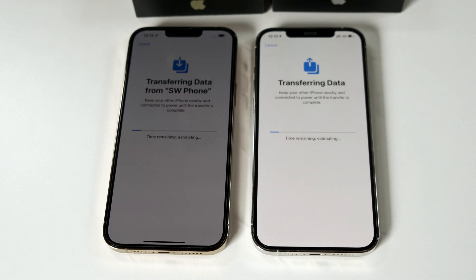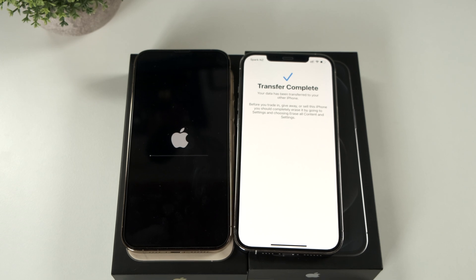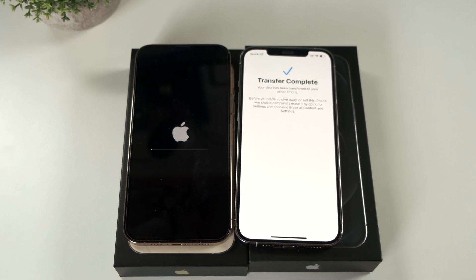You'll see once the transfer is complete. What's really neat about this process is that the apps remember your credentials as if you just picked up your old phone. Having said that, this is not all apps, but the apps that do work tend to already be signed in. When it's done, your old phone will let you know that the transfer is complete.